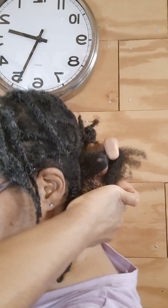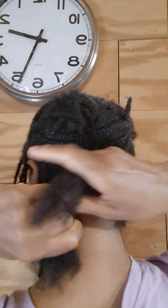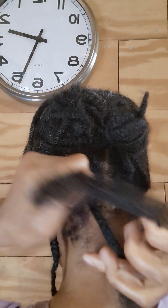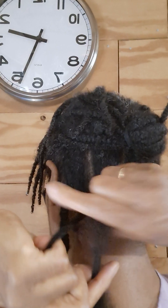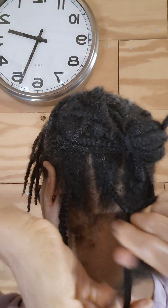This is how I do it. I separate it into three parts — I like to do as equal as possible, though it doesn't always work out. So now I'm starting to braid, and I don't do completely super tight — I do like a medium tightness, but not in a way that pulls at my follicles.